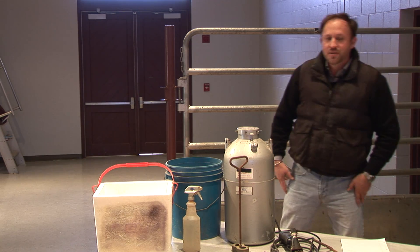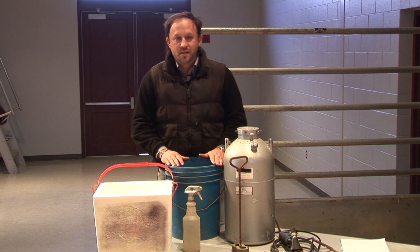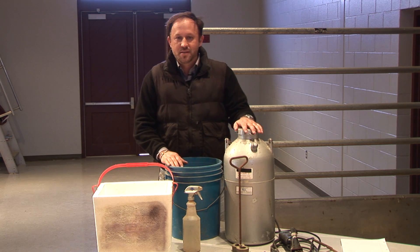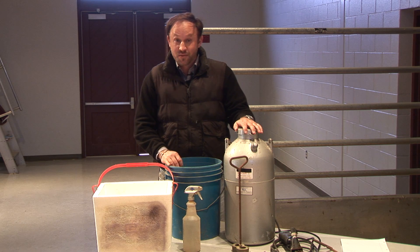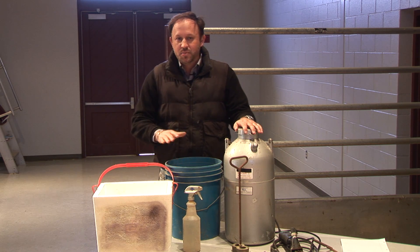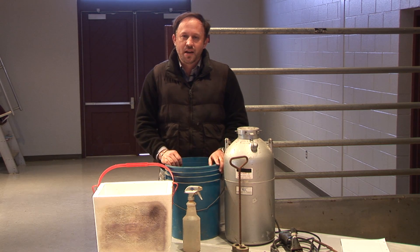There are basically two different types of processes we can use to cool or chill these irons. What I have here is liquid nitrogen, and that's the medium I'm going to be using today. You can also use denatured alcohol in combination with dry ice, antifreeze, or gasoline — put those together and the cooling medium you'll have is dry ice.